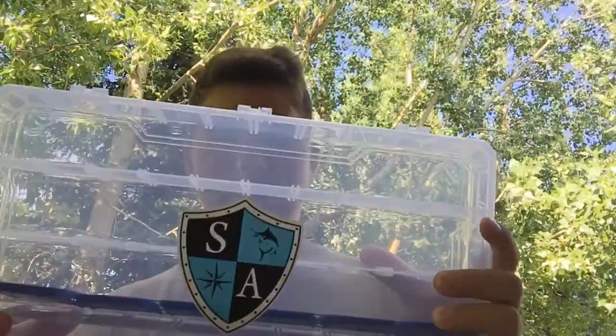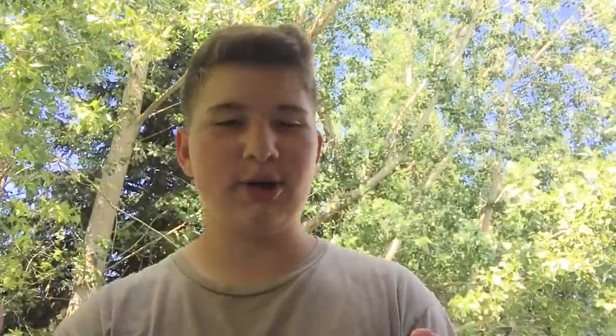There's one more thing in this bag, which I'll show you in a second. I got this tackle box — I already added a sticker. I like clear tackle boxes better, so I got a clear one for all the stuff.